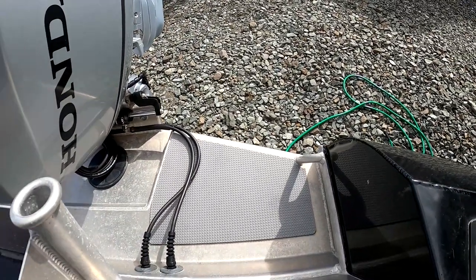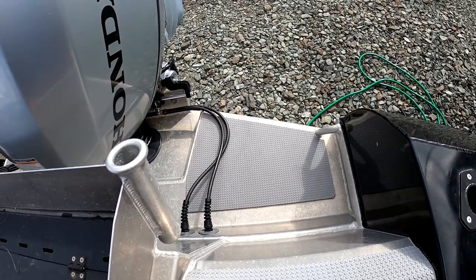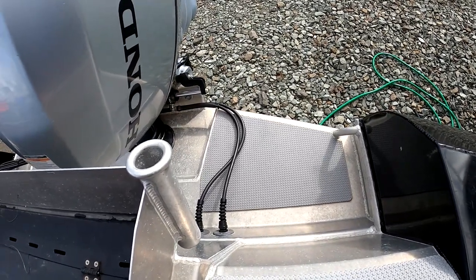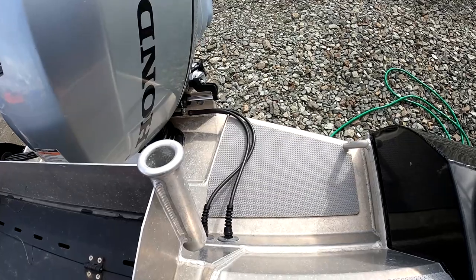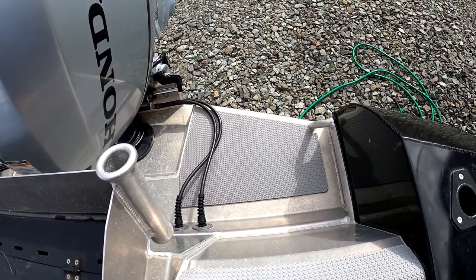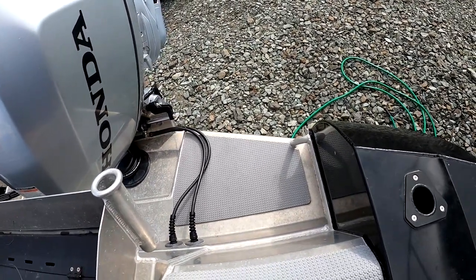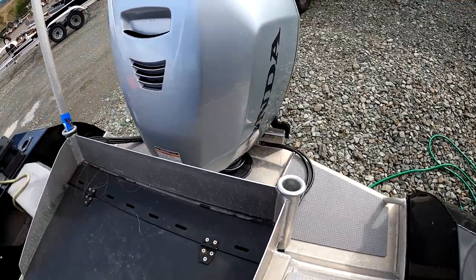Here's the transom. I will say that you can back up and control your direction of travel in reverse with this thing exceptionally well — it's pretty crazy what it can do. Sometime I have to film it while I'm actually out on the water and post what it looks like going in reverse at speed.